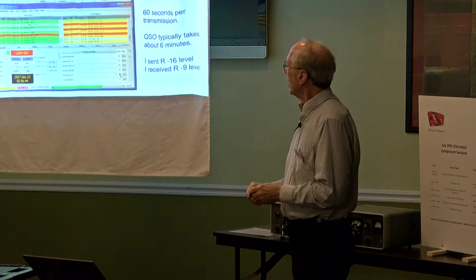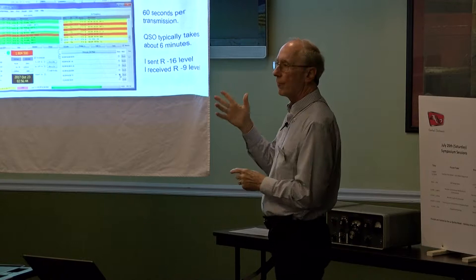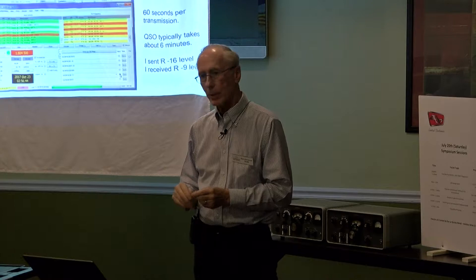If you're working FT8, you know what this looks like. This is JT9. The current version that just came out on Monday is 2.1.0, and it keeps updating. This is a QSO between my station and N03M in Pennsylvania. These little vertical bars are either JT9 or Whisper. JT9 has a one-minute cycle time like JT65, so it takes four to six minutes for a QSO. I sent him a signal report of R-16 and got back R-9. In general my antenna worked pretty well — I usually get a signal report a little bit stronger than I give out, but not always.